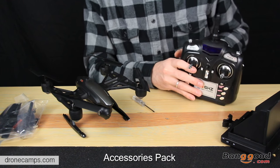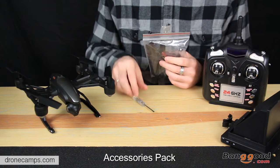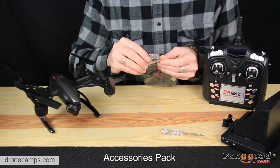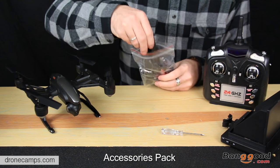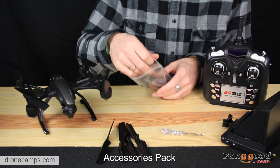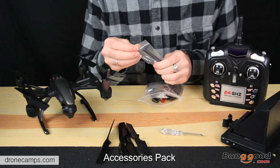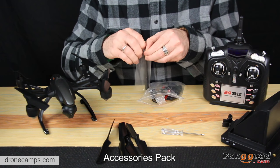Let's go ahead and check out the accessories pack — see what cool stuff they put in here for us. You do get a screwdriver, which is nice. We're starting to collect a lot of screwdrivers with all these little drones we're getting. Extra props are important because we do hit things at times — trees, cars, fences, things that break our stuff. And this is the antenna that goes with your monitor. So cool that this thing has an FPV monitor with it for the price.